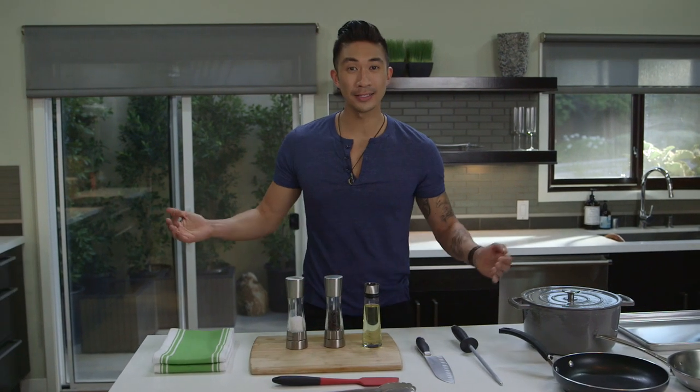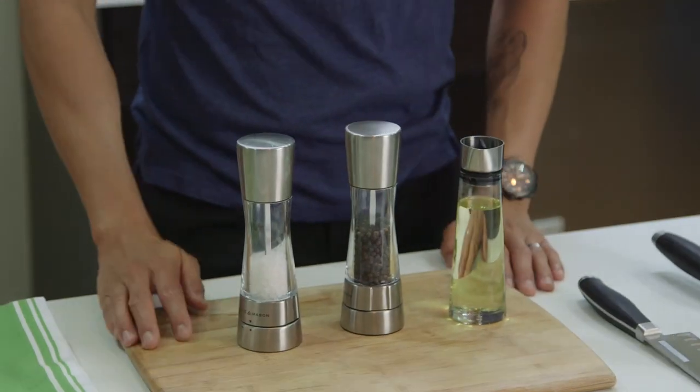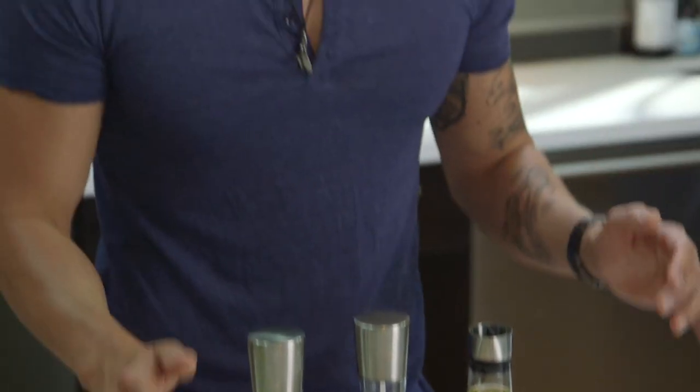Salt, pepper, fat — otherwise known as SPF — are bare essentials. You can transform any ingredient into a perfect meal using these three things.